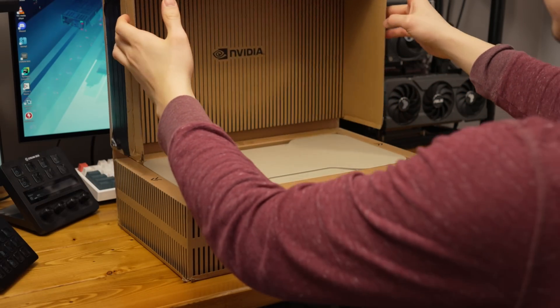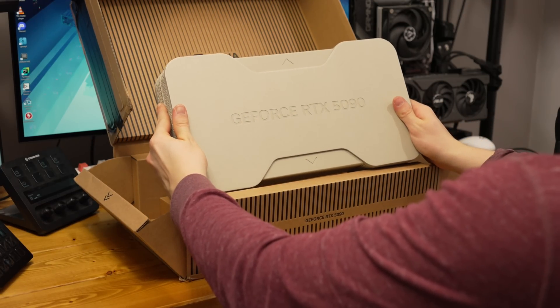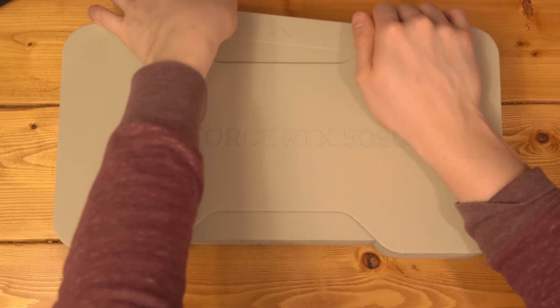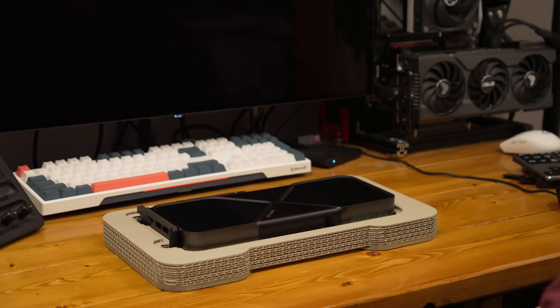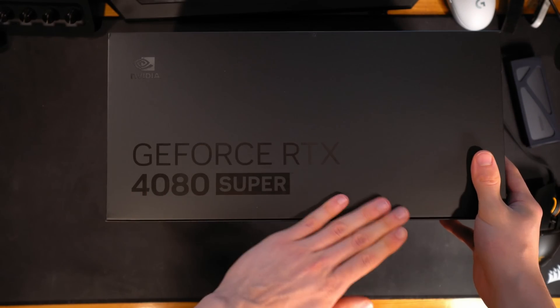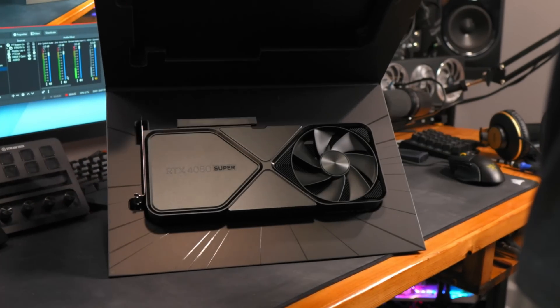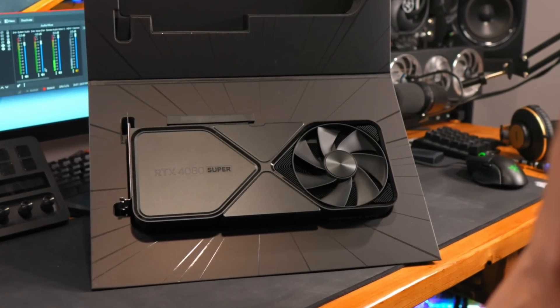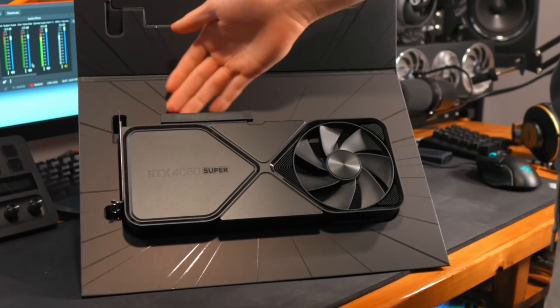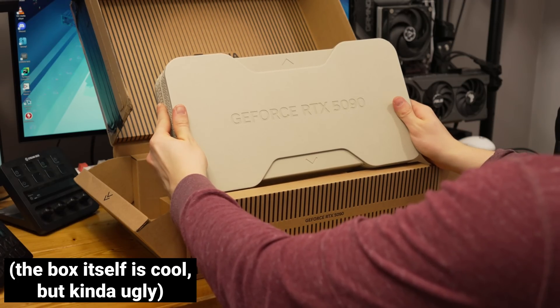The box is interesting too — it's now all cardboard and adhesives with no plastic, which makes sense for recyclability. The previous RTX 40 series Founders Edition boxes were extremely thick and huge — very inefficient to ship. It's clear why other manufacturers don't use packaging that large. I do wonder how this simpler box will look on store shelves, since these are typically available at Best Buy.